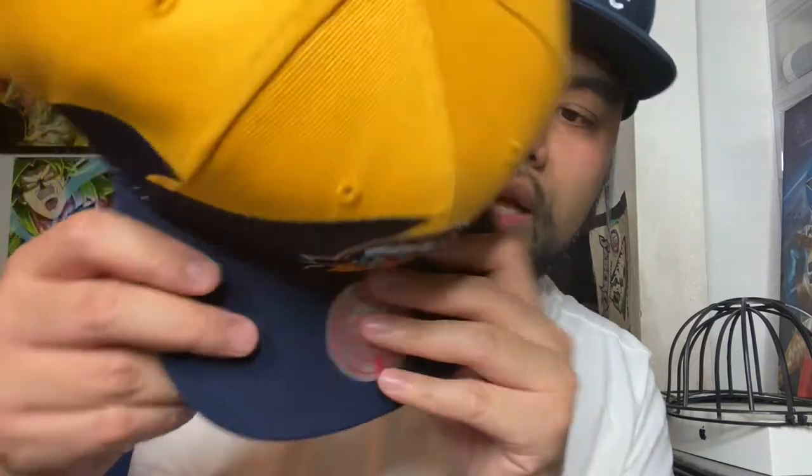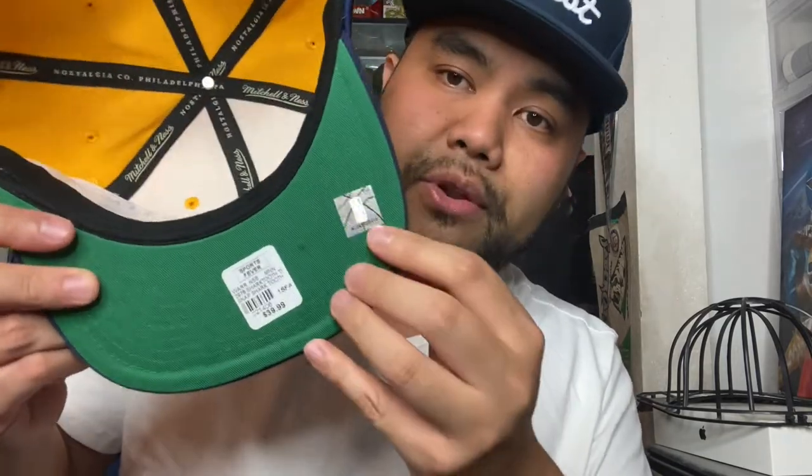Hat number two is another Golden State Warriors hat, a newer one. When I saw the style I was like, yo, that is fire. This is a shark tooth design, which is very reminiscent of the older shark tooth logos that Logo Athletic and others did back in the day. This is the Golden State Warriors from the We Believe era, primarily from the 2000s. It's a snapback and also has Mitchell & Ness branding. It's a beautiful hat — blue button on top, the Original Fit Nostalgia Company 1904 detailing, and a green underbill with the NBA logo.